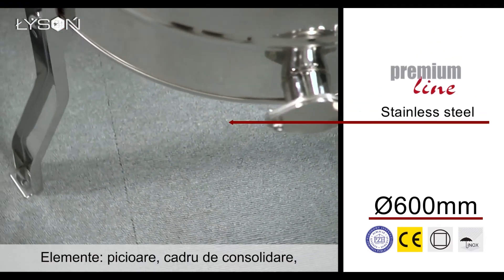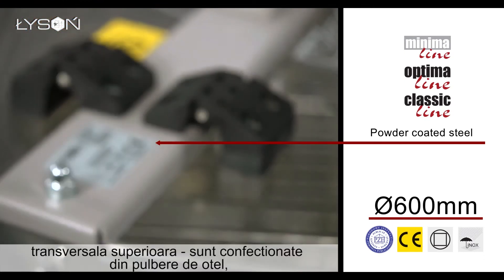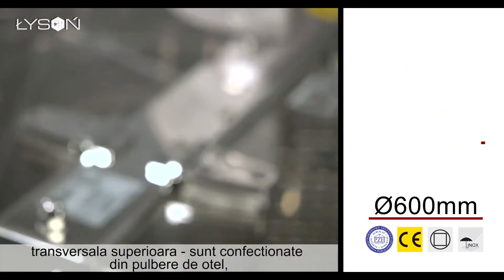Construction elements — including the legs, the reinforcing rim, and the top bar — are made of powder-coated steel or stainless steel.